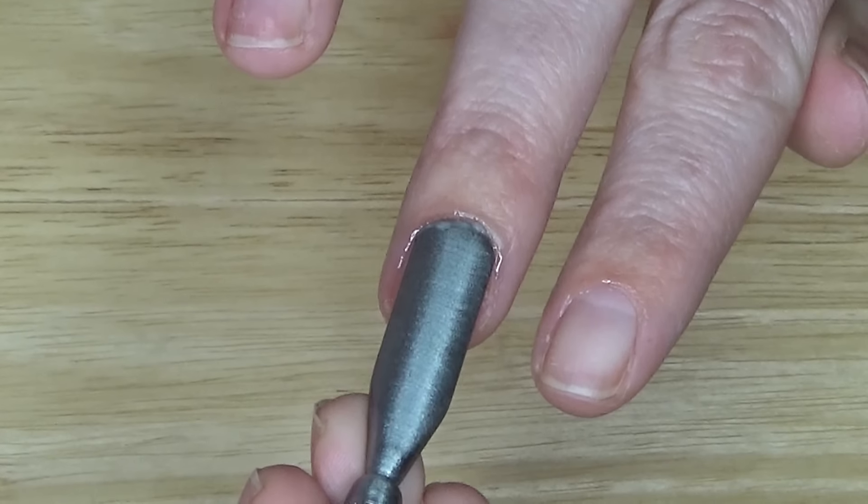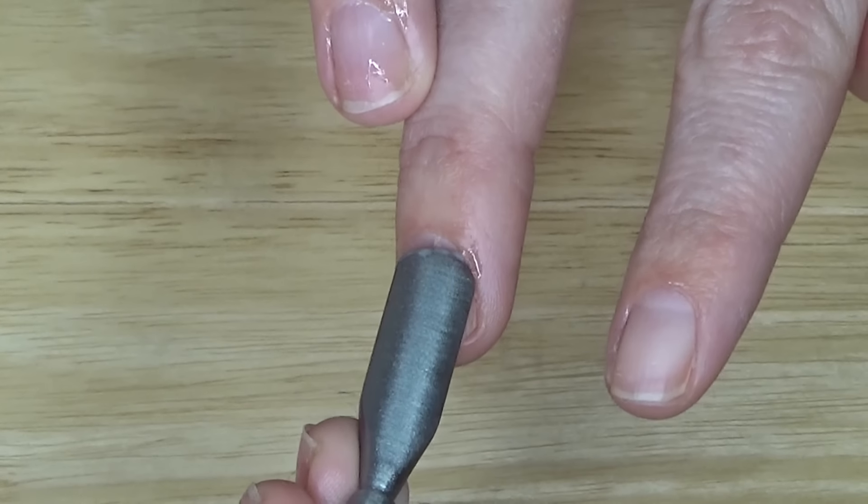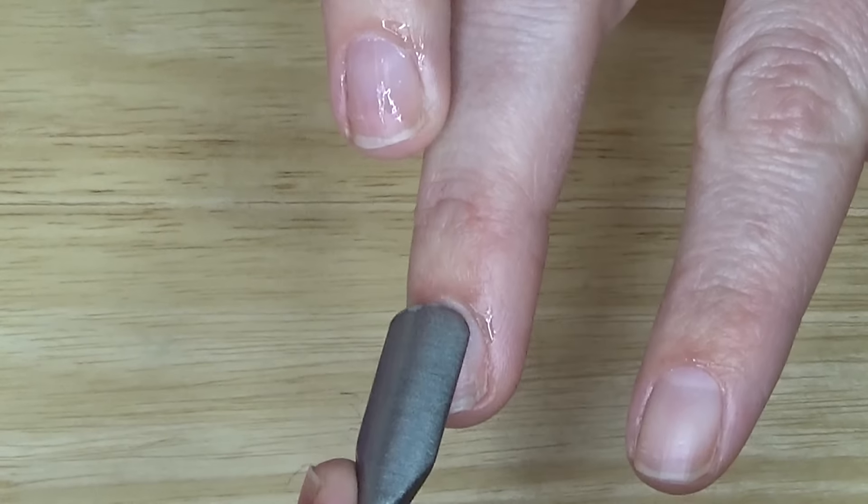Your cuticles should just push back pretty simply. You may get some debris — that's kind of cool. Just wipe that off on your paper towel and keep going on to the next nail.